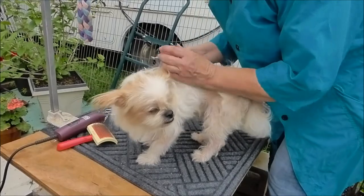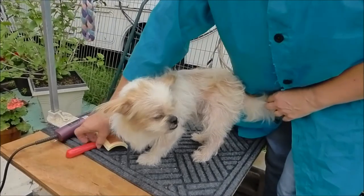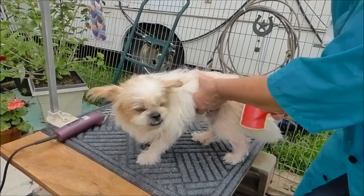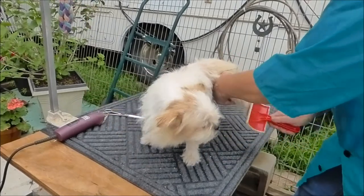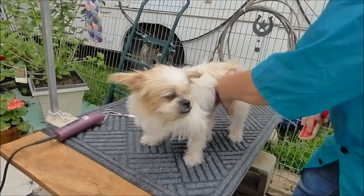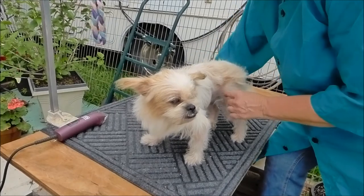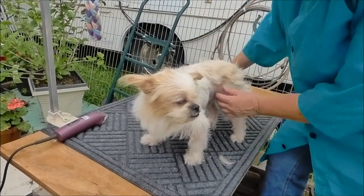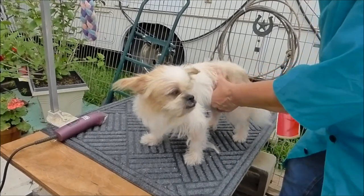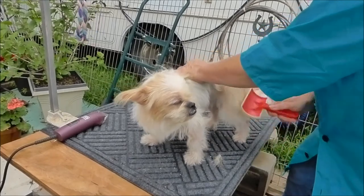There we go. Nails are all done. Now I'm going to brush them out — they get a little bit tangled up. I've got these little mats here. He's not a show dog, so don't worry about it. If they don't want to brush out, I'm just going to snip them. He has a terrier coat, so it's a pretty rough coat and breaks easily.